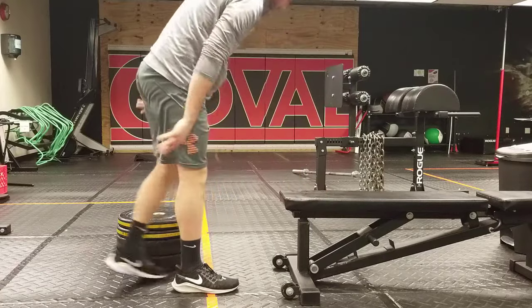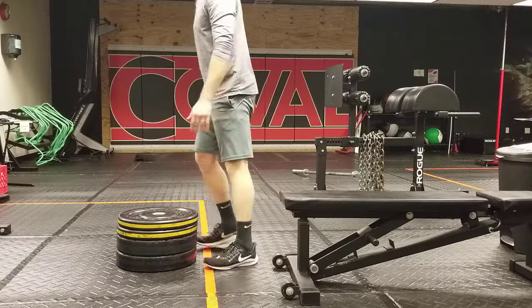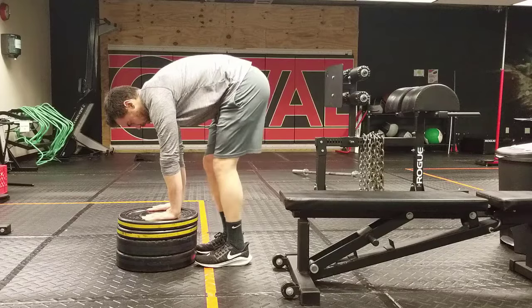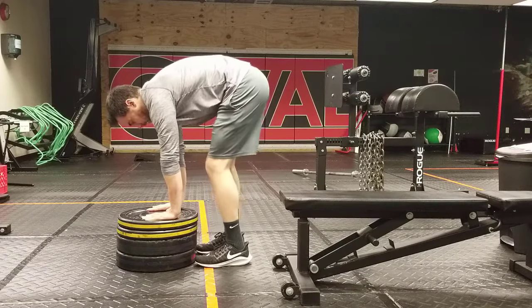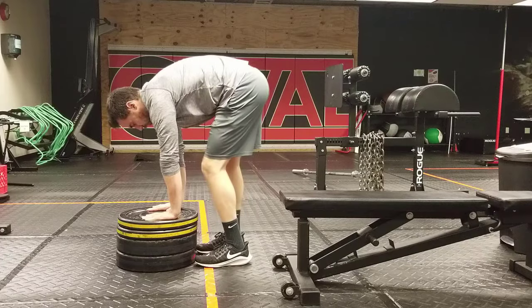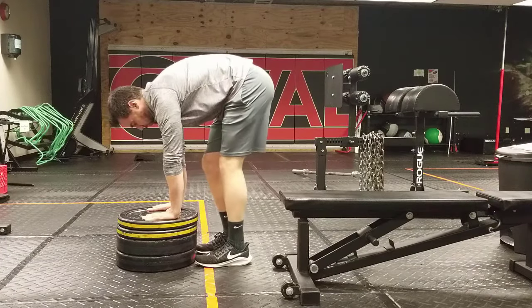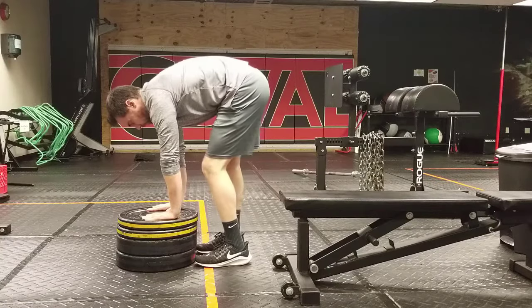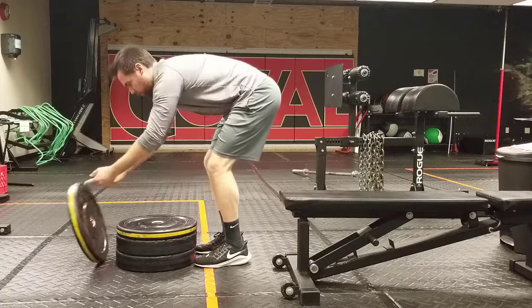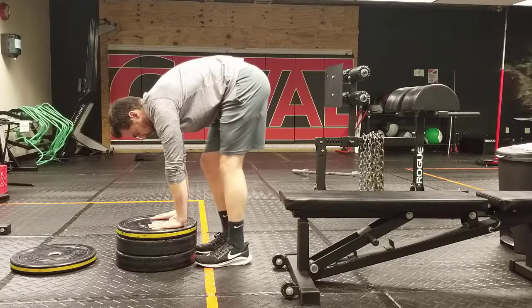If you're at the gym, you can use plates. Knees stay straight and you're going to walk your legs back and forth. Plates stacked up at the gym work well. A yoga or Pilates stepper with the two inch risers works well too, because then as you get good at one particular height, you can work your way closer to the ground doing the same movement.